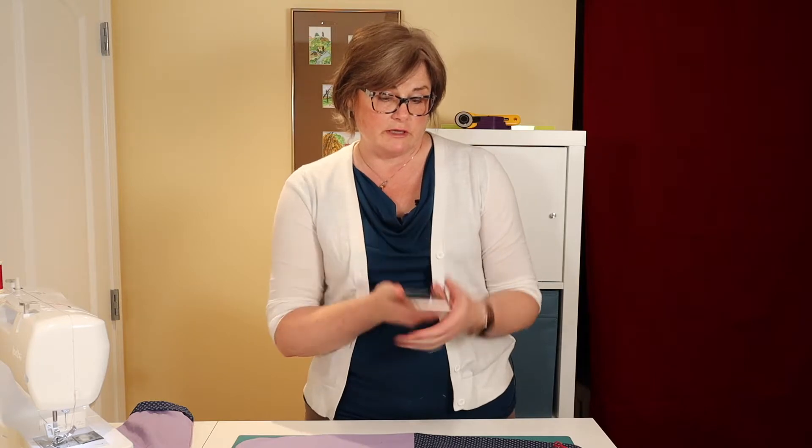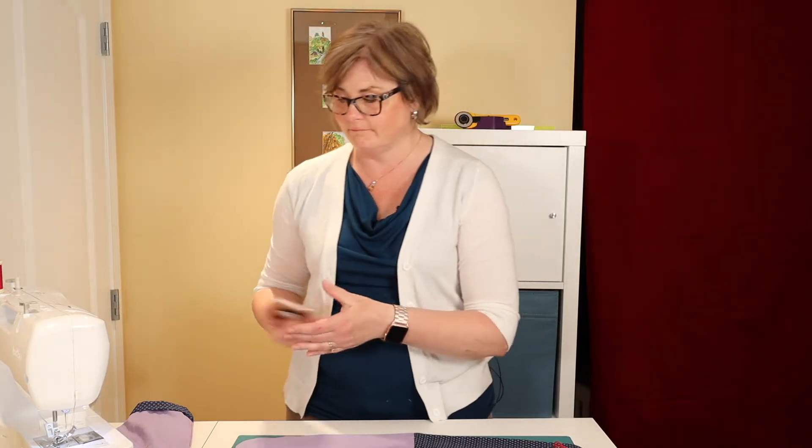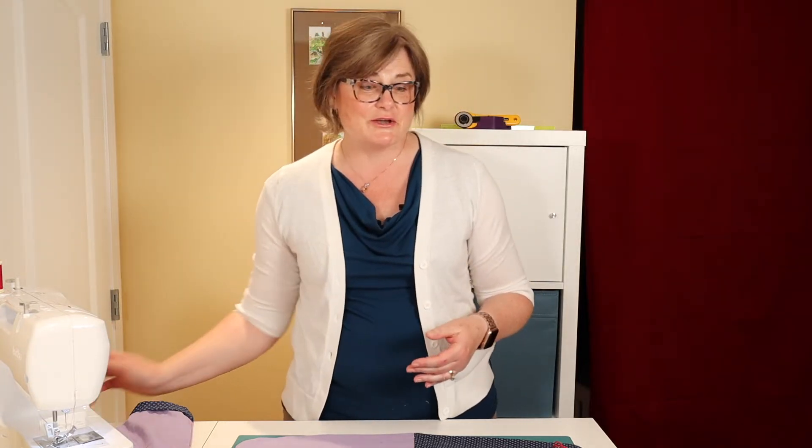Now last week we put one mitt and two mitts together. This is what we made. Now I hope that you took your phone and sent a picture to your teacher. Ready to go?